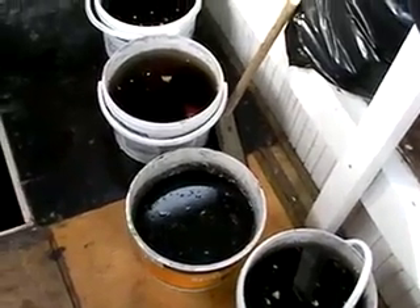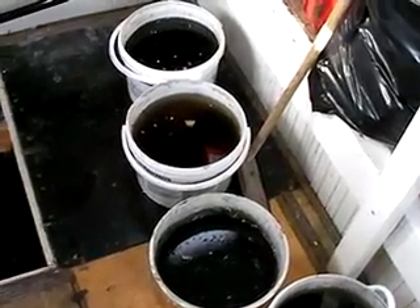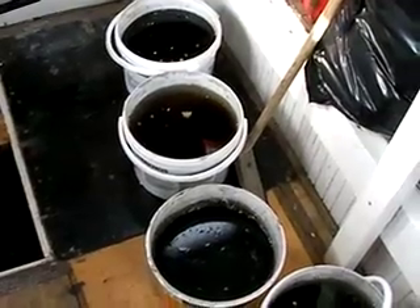My feeling right now is the engine is sound and that this is just 50-year-old gunge from the bottom of a fishing boat.